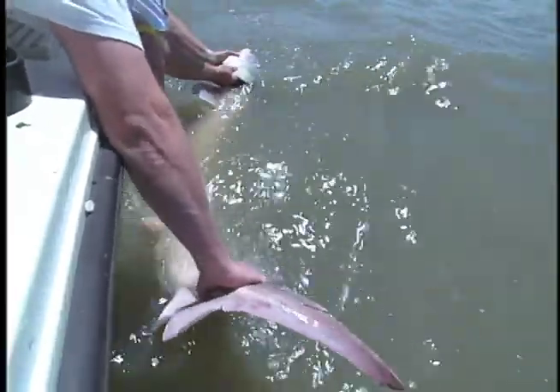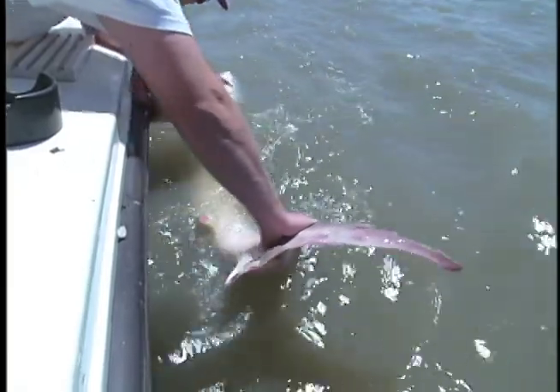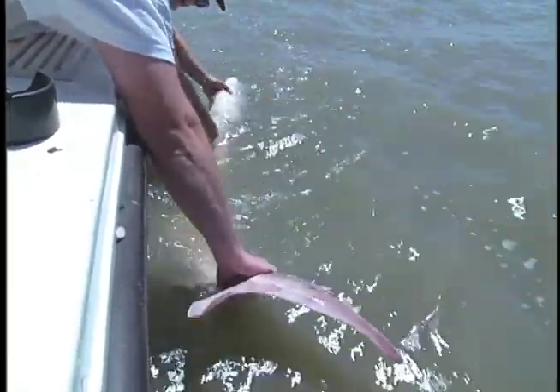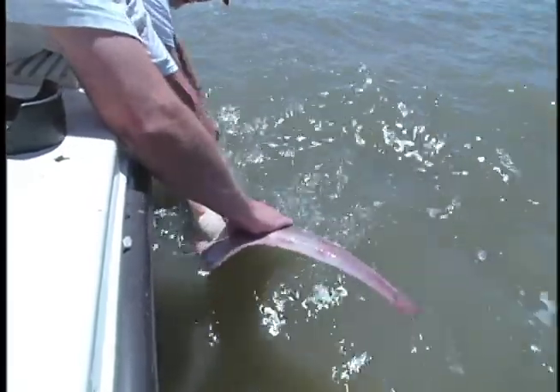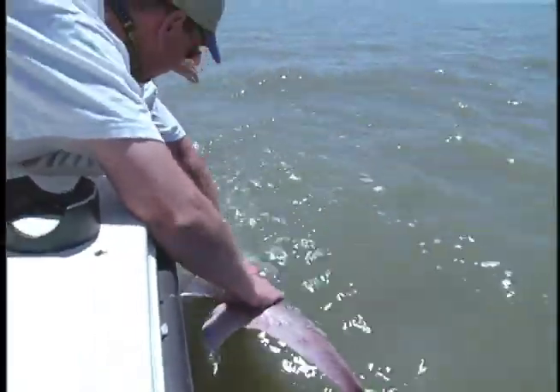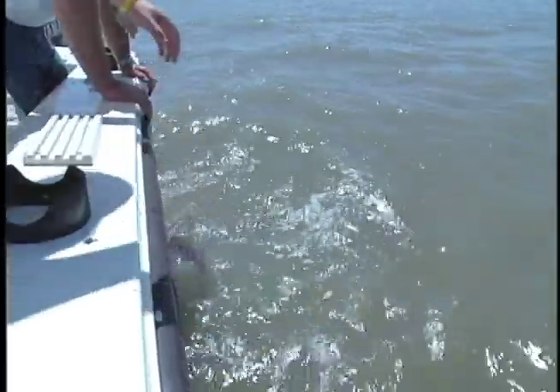Nice fish! Got his tail? Hang on to his tail — I'm going to let his head go. Move him back and forth. Here we go. Woo!